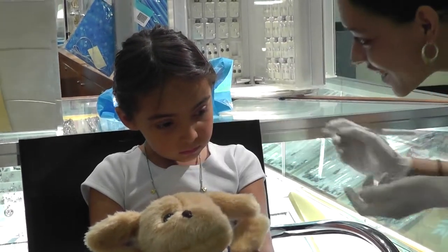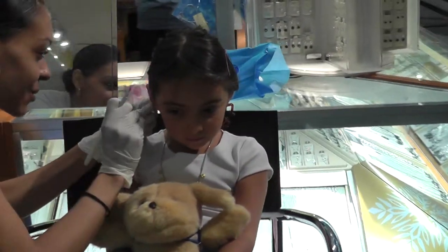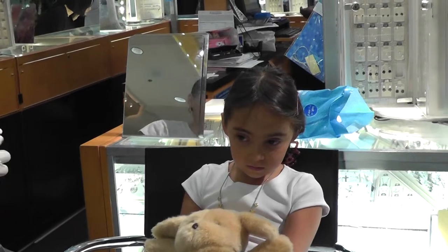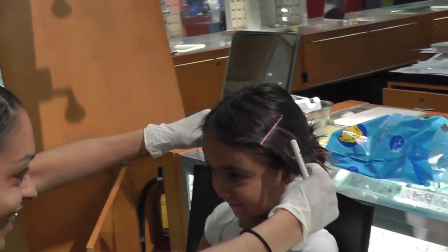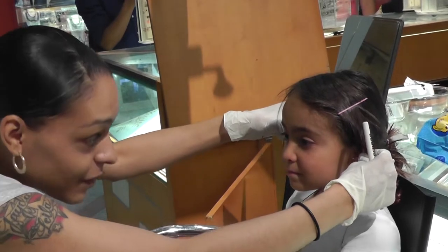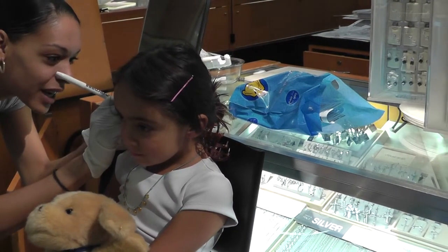I'm just going to look at this side one more time. Look right here — big nose right here. There you go, good girl. One more time — big nose right here. There you go, good girl. I'm just trying to look. This is what you're looking at.